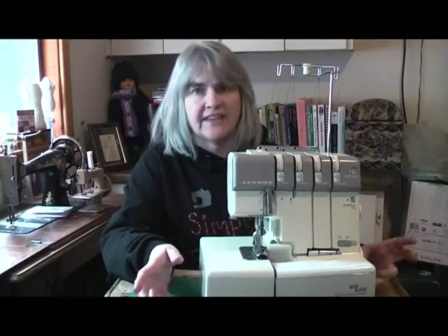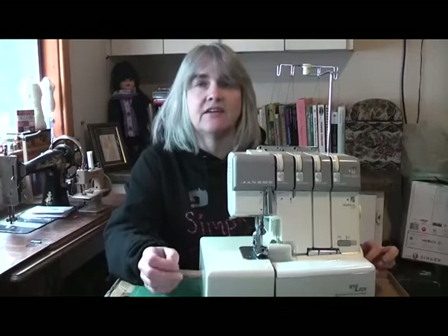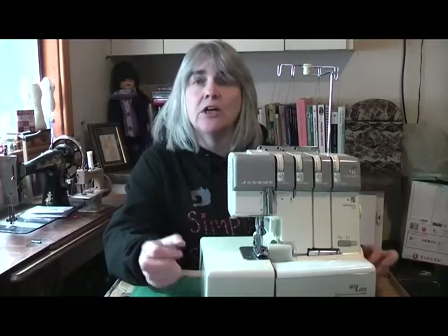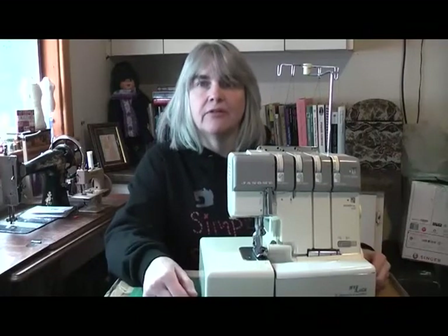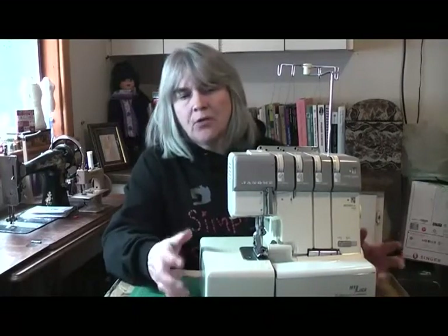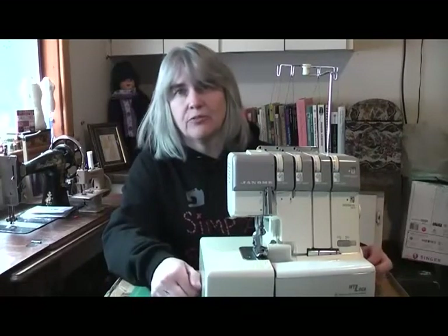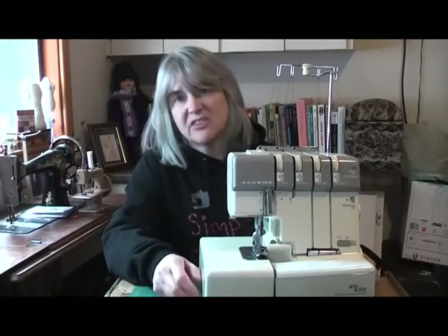Overlockers have been around since the 1880s. A company called the Merrow Machine Company based in Connecticut actually introduced an overlock stitch back in 1881, which they followed up in 1889 with an overlock machine that was able to do that stitch. Although they have been part of commercial sewing pretty much since then all the way through to present day, they haven't really been part of domestic sewing.